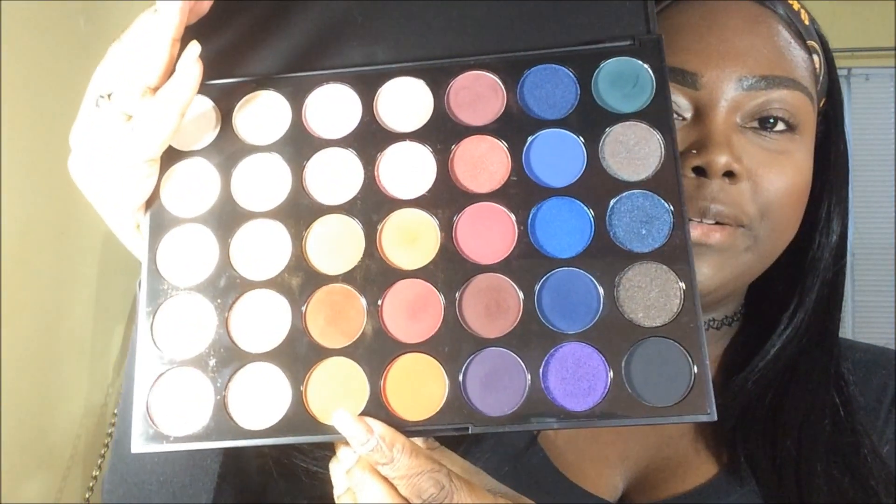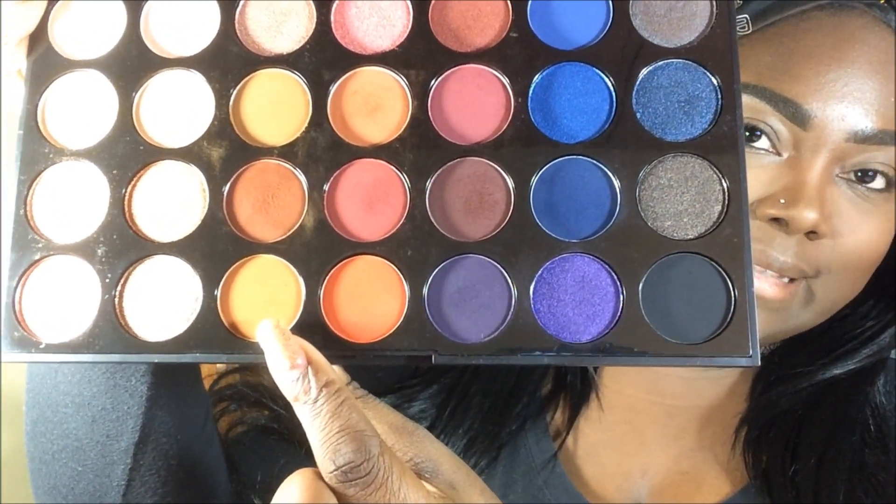I already prepped my face off camera. Again, I'm using my Morphe 35B Stunning Vibes palette and we're just going to get started. I'm going to go in with Spice — it's this color here. We're just going to take our blending brush and just put that in the lid, like that.